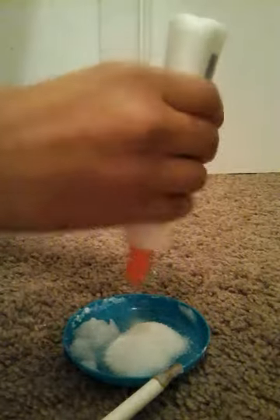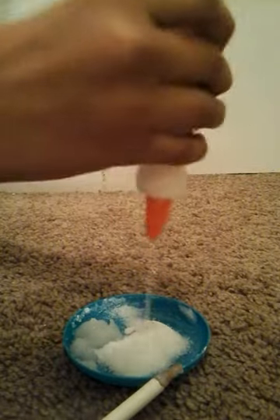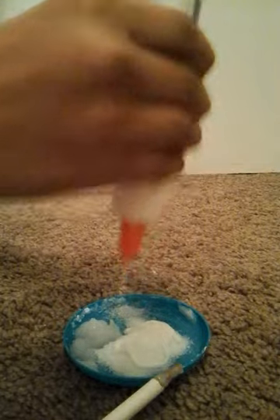Okay, so, sugar. There you go, that's a lot of sugar. Okay, glue. Oh my god, did you see that? I went to press it down and the air blew out and put sugar everywhere. Put some more, put some more.